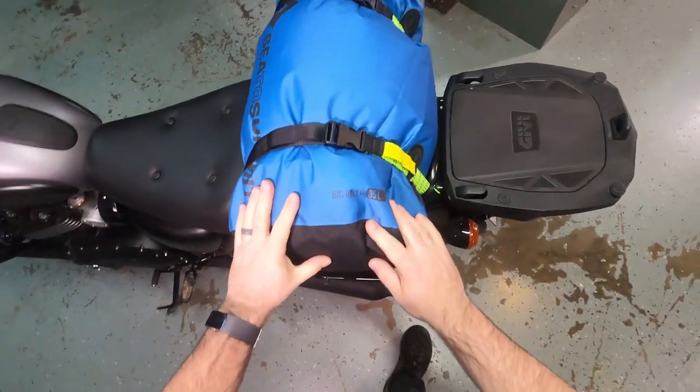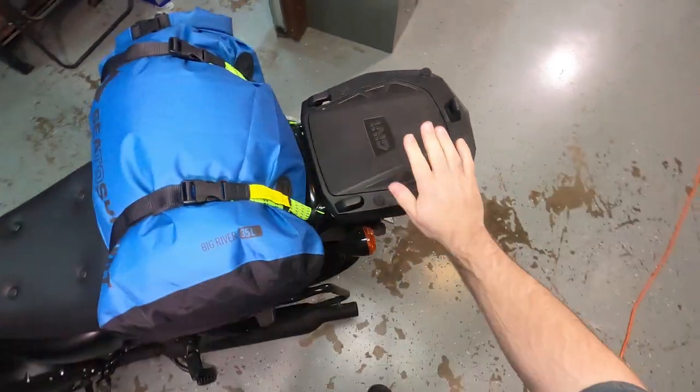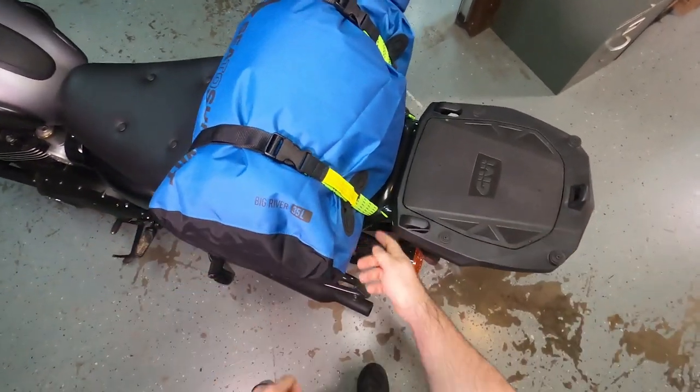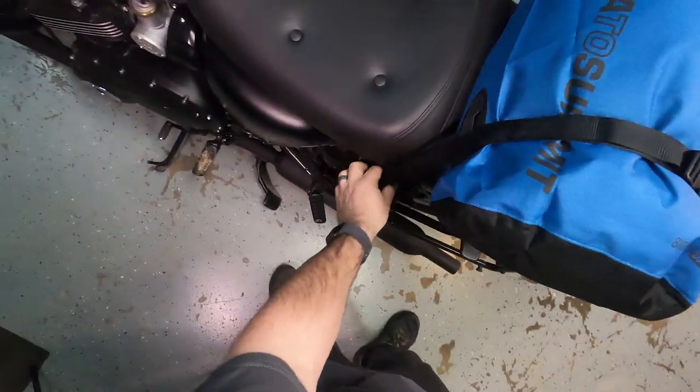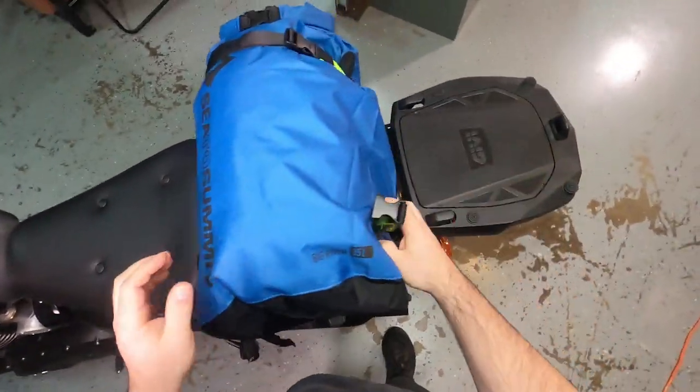With this Big River dry bag with the lash loops, this is a perfect setup if you want to strap something to the back seat. This isn't going anywhere. These straps are awesome to have. There's no hooks — it loops around the frame. It's great, easy, pops right back off.